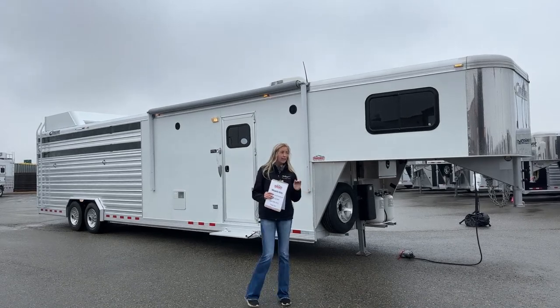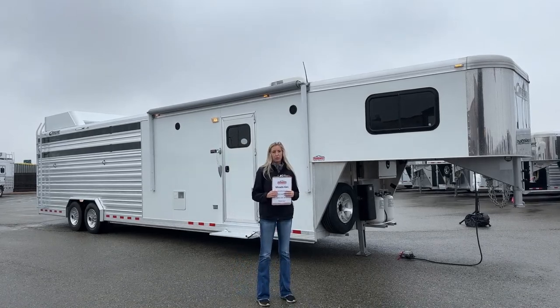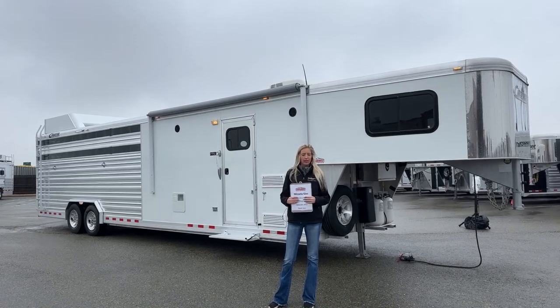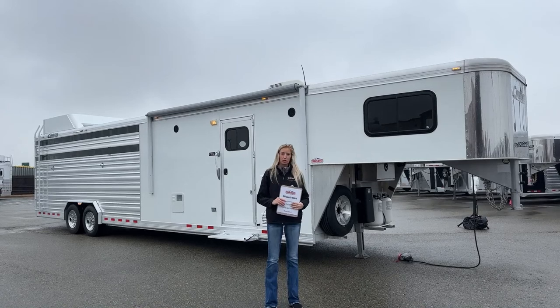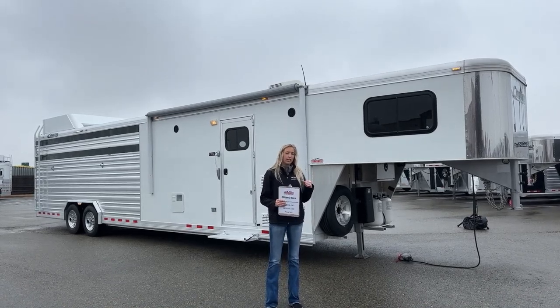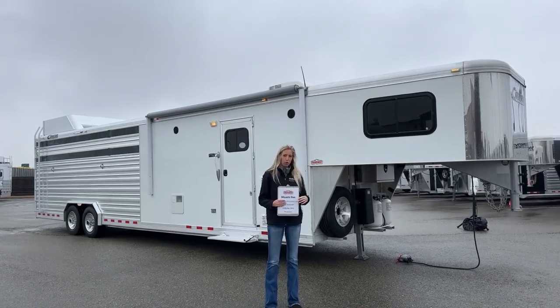This morning I am super excited to take you through this used inventory piece we have. This one is a stock combo with a little bit of living quarters on it. I personally really like this trailer, so that's why I'm so excited to show it to you guys today. This one is a 2018 Cimarron — it is the Lone Star — and it's going to have an 8'6" short wall on it.